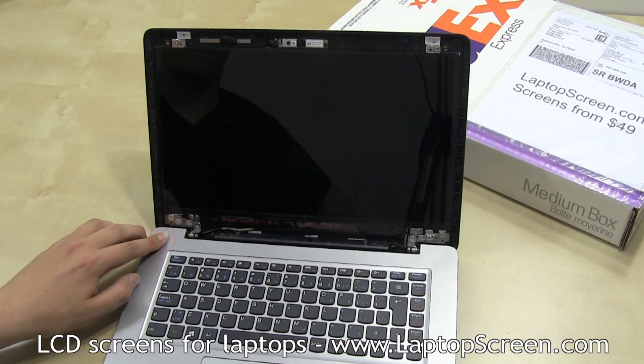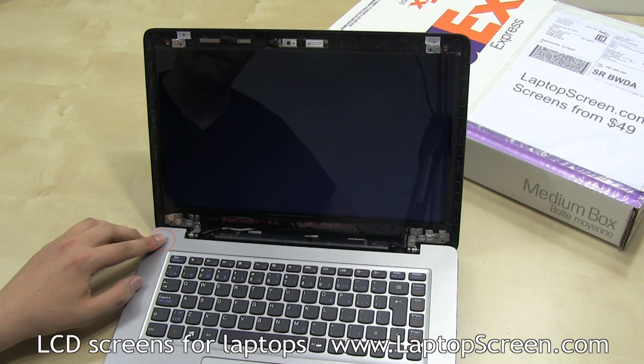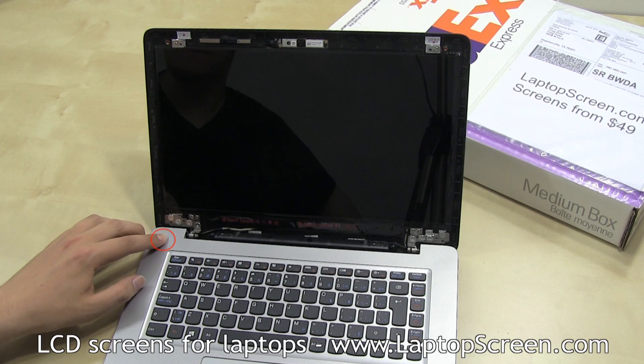You can now test the LCD at this step. Press the power button and if the startup graphics appear, the screen is working properly. Hold the power button to cancel the boot up.